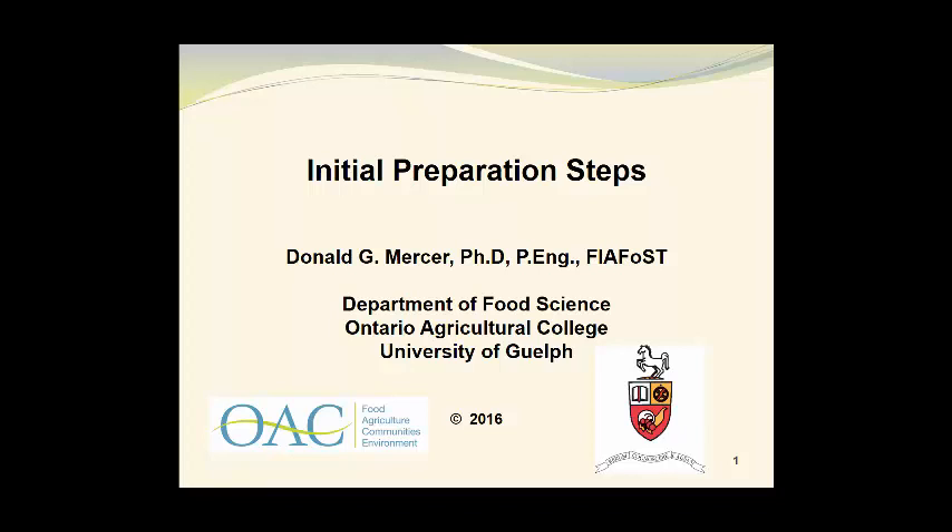My name is Don Mercer, and in this video we will look at the initial preparation steps for drying processes.